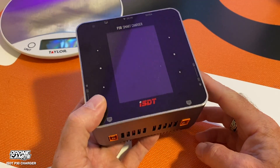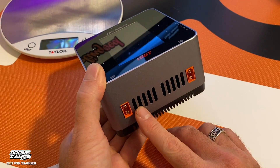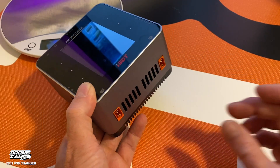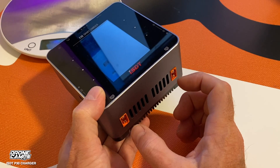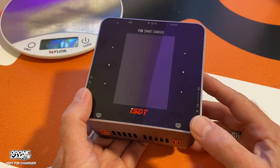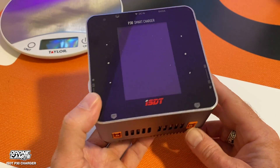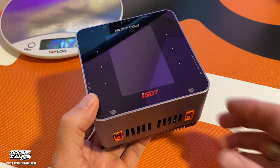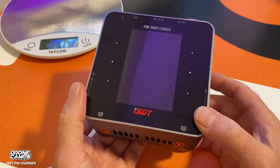Another nice function: aside from being able to charge on both ports individually, you can also charge in parallel. If you have a parallel adapter cable, you can use both ports in sync as a single output from this charger — a really neat function that I haven't seen on other portable chargers like this one. So dual channel or sync with parallel is a nice option.